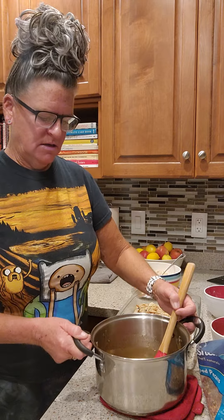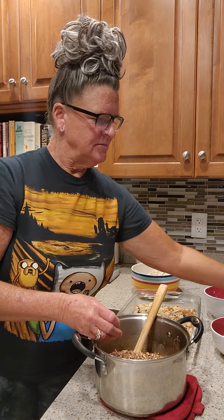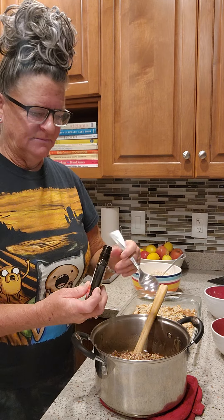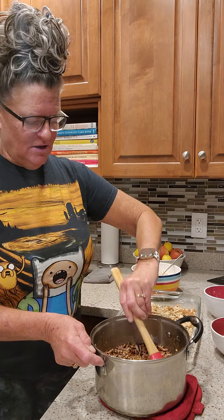In the interest of time, I've already melted in a heavy saucepan my corn syrup, my brown sugar, my white sugar, my butter, and my salt. I've let that cool, so what we're going to do is add the pecans and one teaspoon of vanilla extract, and incorporate that into the mixture.